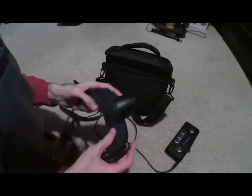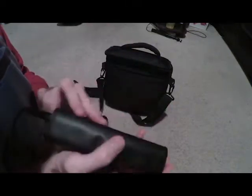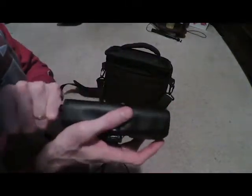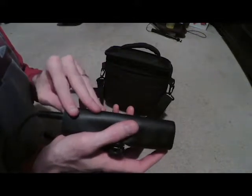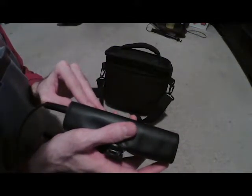I will go ahead and turn it on and show you what the screens look like from my perspective. The power button on the unit — if you're looking at it from right to left, where the cable is coming at the left — is basically in the lower bottom left. And they do come on, they do say 'Geordi' in white.